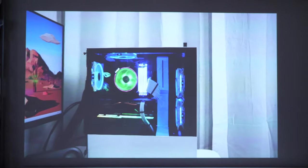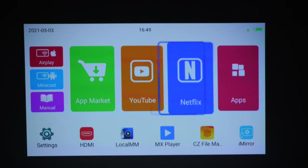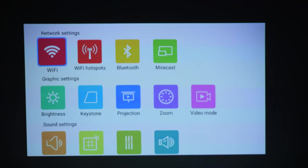The awesome thing about this projector is that it runs Android 9.0. It has 2GB of DDR3 RAM and 32GB of storage, using a MediaTek 9632 processor with a Mali 450 MP4 GPU. The projector is very responsive and runs smoothly with no lag.